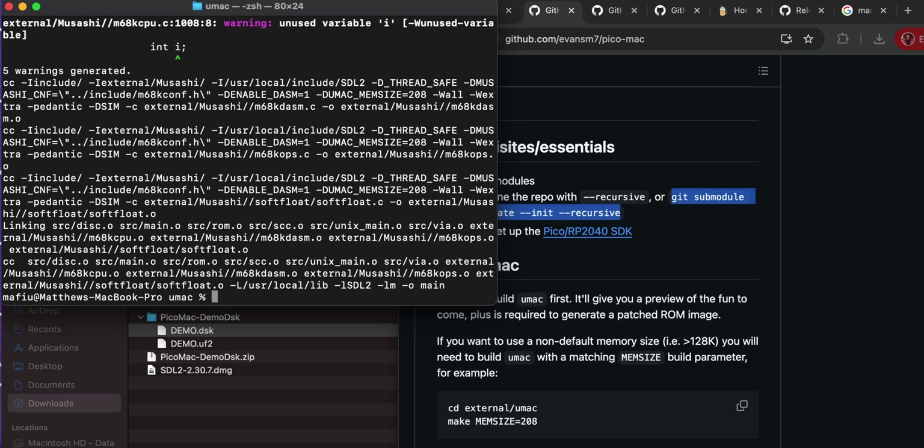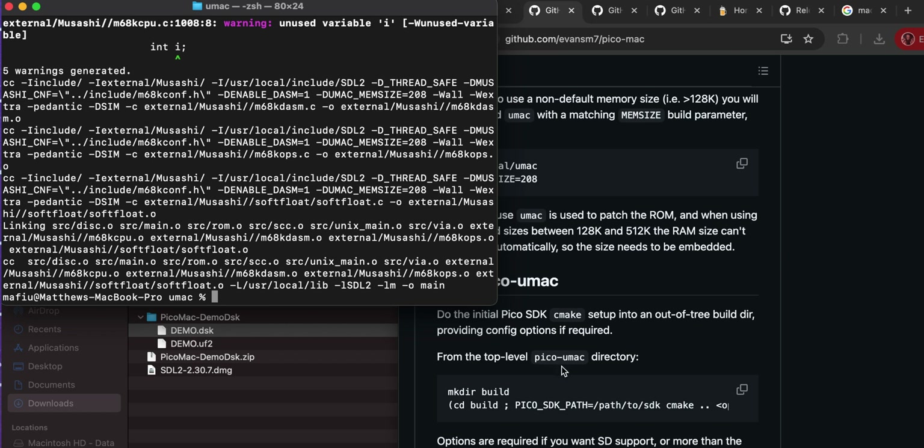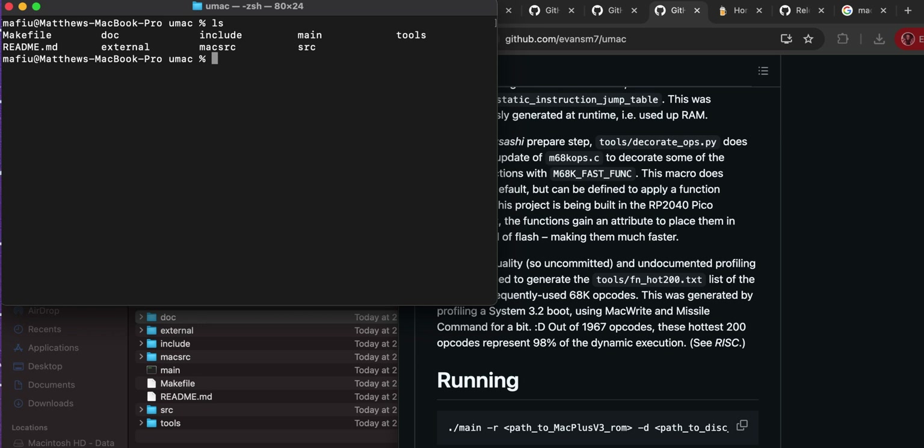In the uMac directory, run 'make MEM_SIZE=... '. It comes up with some warnings but no errors, which is good. If you get errors saying it can't find sdl.h, it's because you didn't do the 'brew install sdl2' earlier. That's made the file for us.